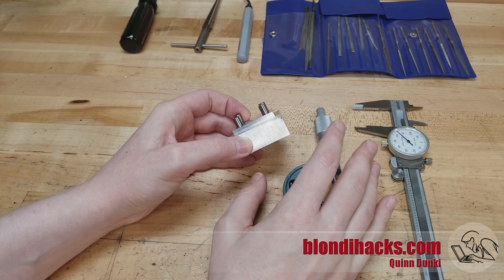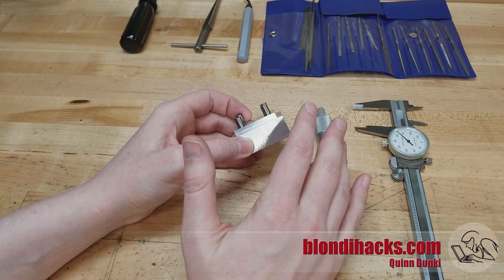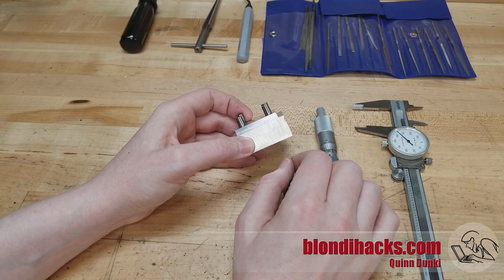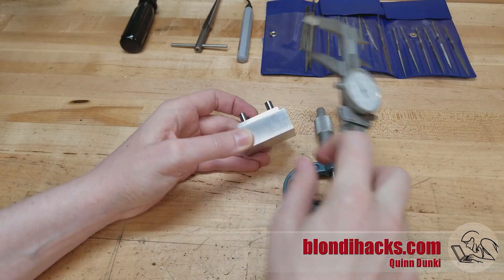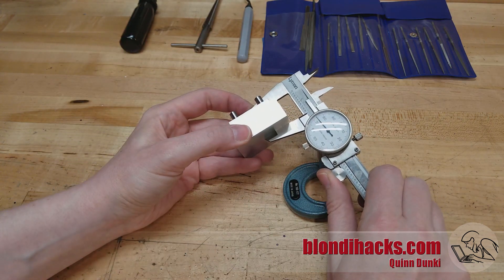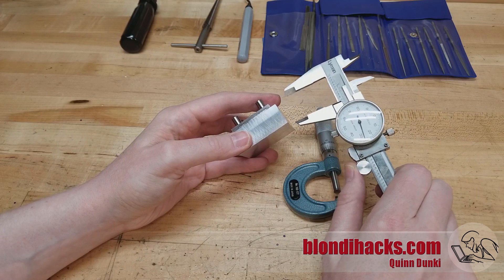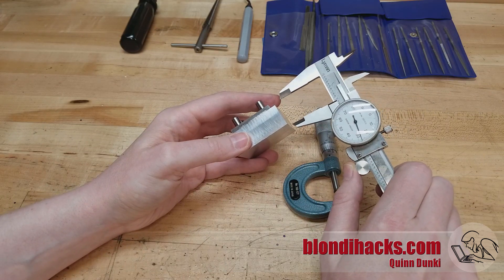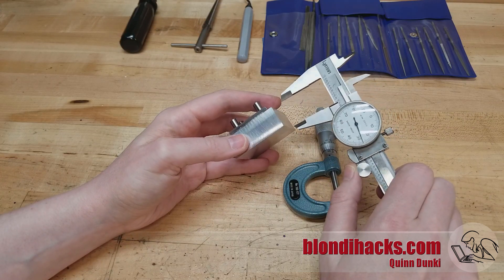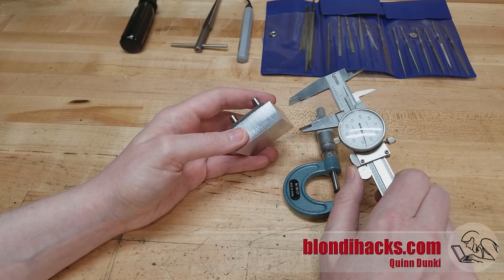Now there's one other very important reason for deburring, and that's precision. Those burrs we looked at under the macro lens might look like nothing, but they can be two or three thousandths of an inch easily in size. If you don't deburr when you take measurements, you're actually reading the height of those burrs potentially. So if there are burrs on the edges of this part, when I go to measure the size of it, those burrs are going to be under the jaws of my calipers and my measurements are going to be inflated. This false positive error means the part is smaller than you think it is — you'll remove more material than you should, end up undersized, and since machining is subtractive manufacturing, you're probably making that part again.